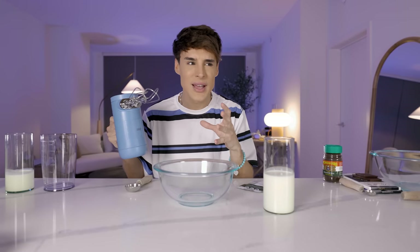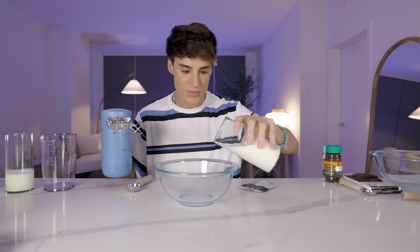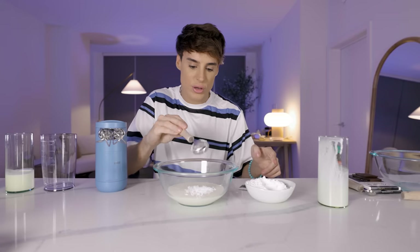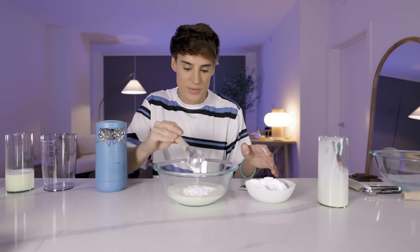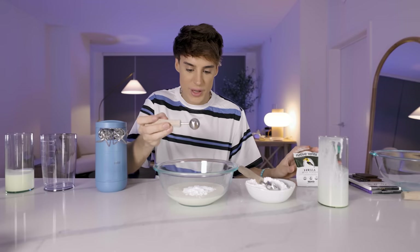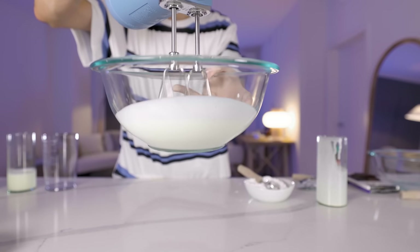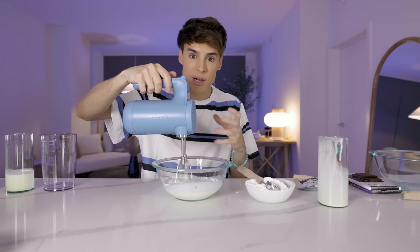We're gonna start with the whipped cream because the hot chocolate has to be served hot, so that's gonna come after. We're basically making a French Chantilly cream. We're gonna start with some whipping cream, then add two tablespoons of powdered sugar — the reason we're using powdered sugar is we want this to be super smooth and creamy — and one teaspoon of vanilla. I'm using actual vanilla beans. You want to whisk this until it forms soft peaks, but you don't want to overdo it because this is supposed to be really creamy.